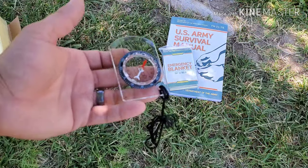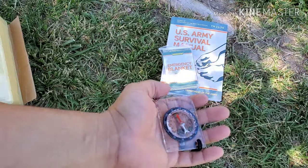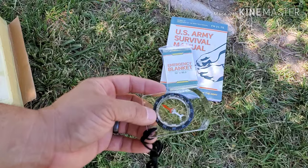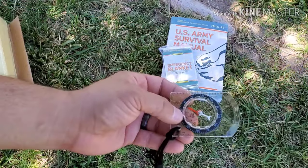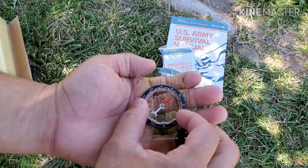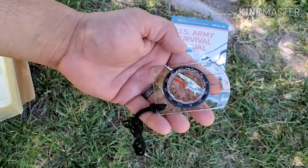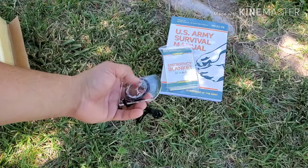Next we have a map compass. It does seem to point north, though it got stuck a couple of times — it just needs to be leveled out. Once you get your north bearing you can point it in the right direction and start walking, always knowing your northern direction. It's transparent, which is great for map reading, and it comes with a lanyard so you can keep it around your neck.